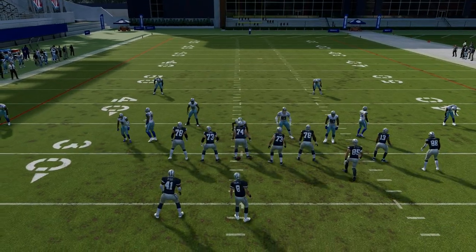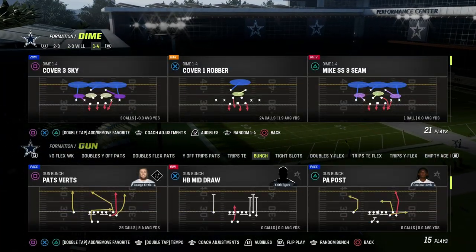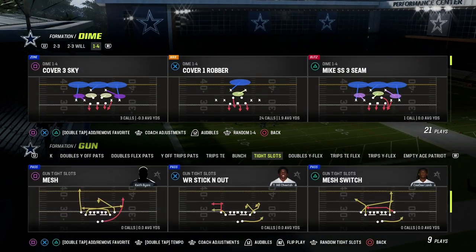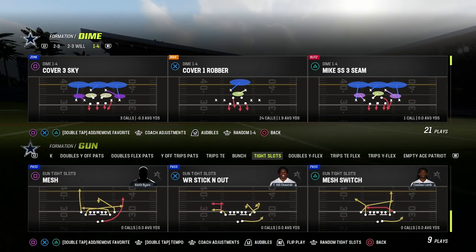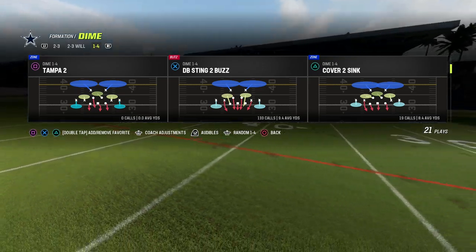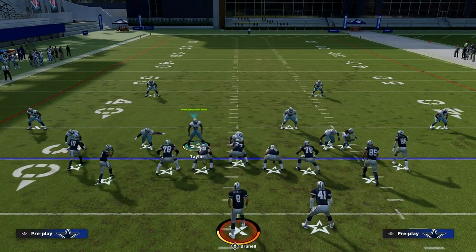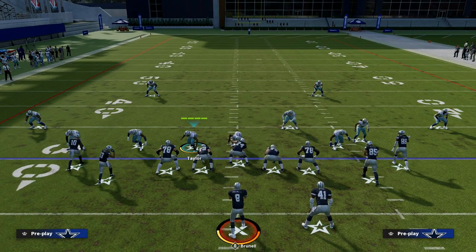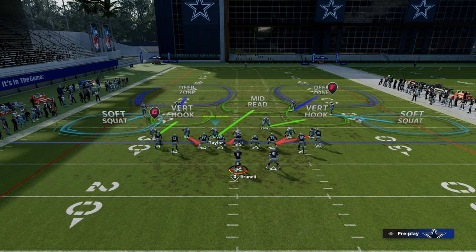Now let's talk about another meta formation — the Gun Tight. Gun Tight is super meta for a reason. It's one of the better man-beating formations, and it's also really good at pass protection. So what you'll notice with this is kind of similar to bunch. We're going to simply pinch our line, and I like to press and then back off these outside guys.